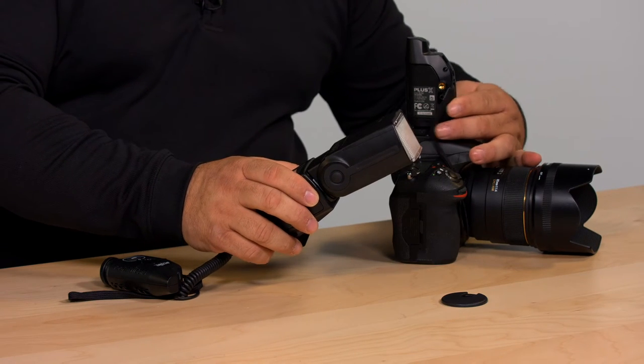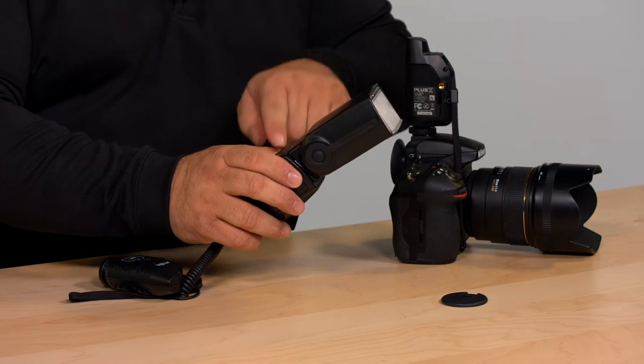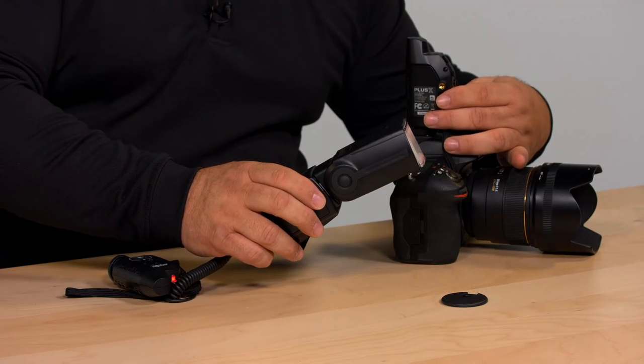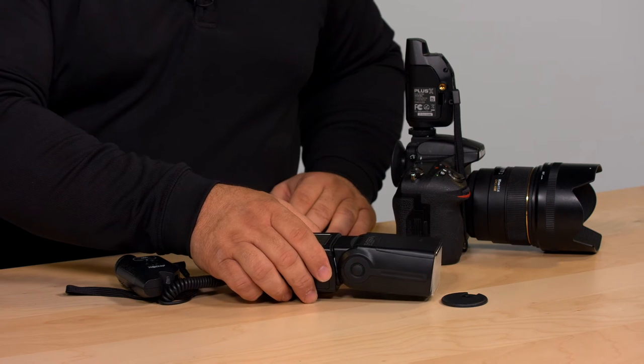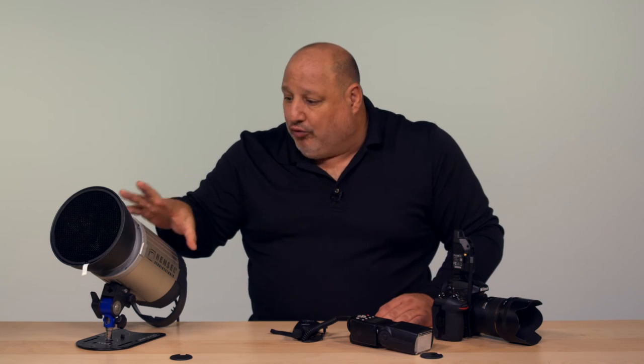Listen close. The final beep is telling me that this is ready to take the next shot. If you do a rapid fire and just keep shooting, the flash doesn't have enough time to recharge itself, so you're not going to get full power out of the flash — which means your exposure is not going to be accurate from shot to shot. And when you do that with an expensive studio strobe like this, you're going to take a huge risk of ruining the strobe.